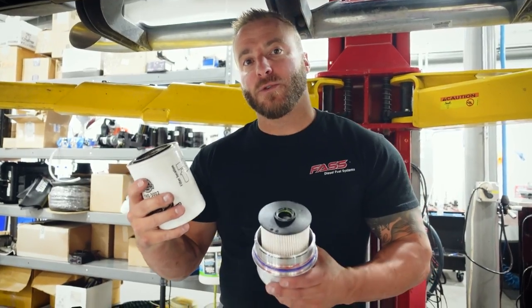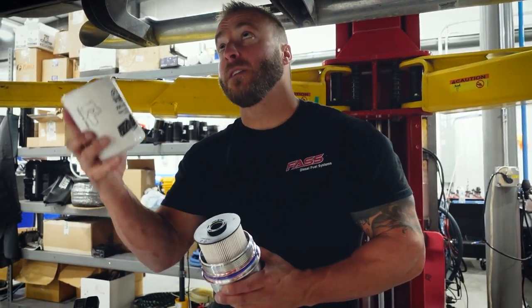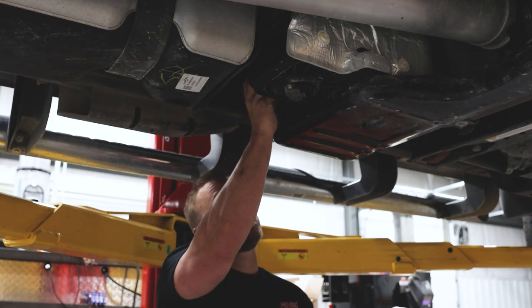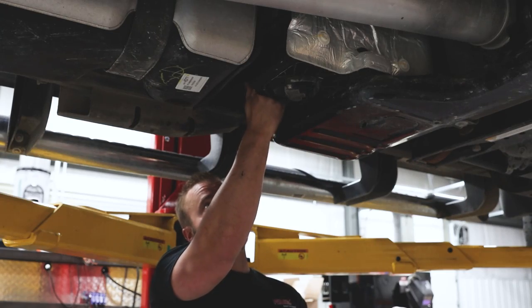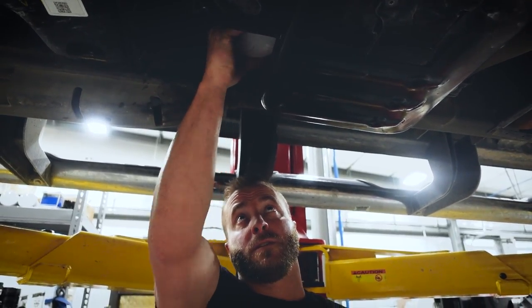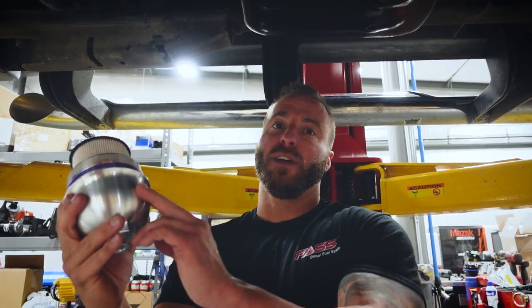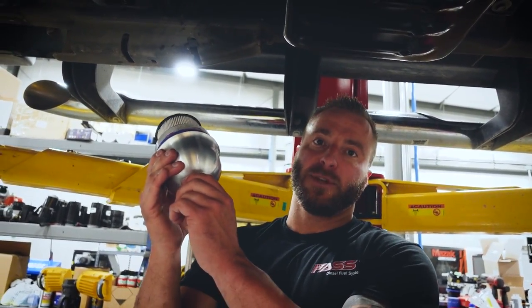Our last step is installing the FAST XWS and the factory element. Install the XWS first and tighten that filter accordingly. Then install the factory element with the optional billet filter cap — when tightening this, you'll be using a 36 millimeter socket.